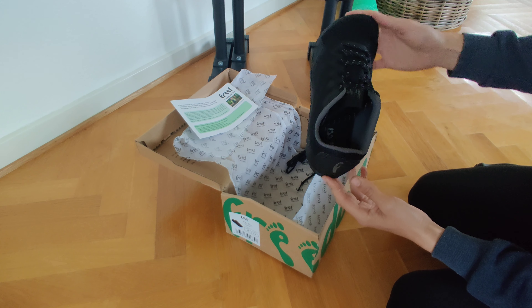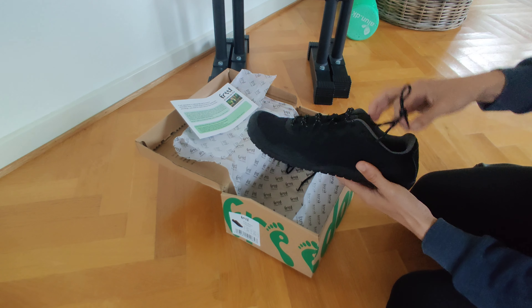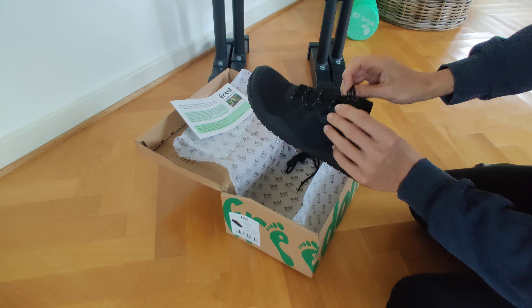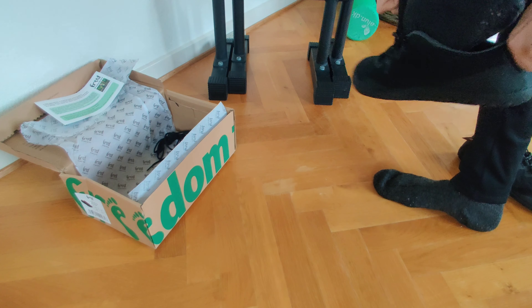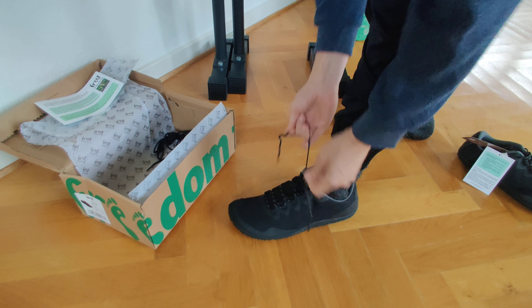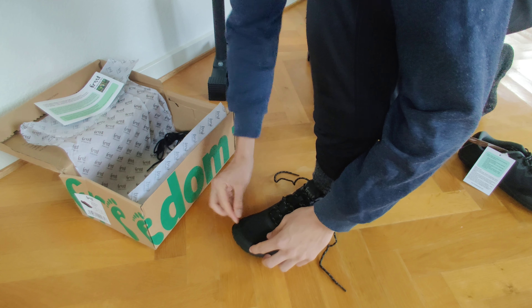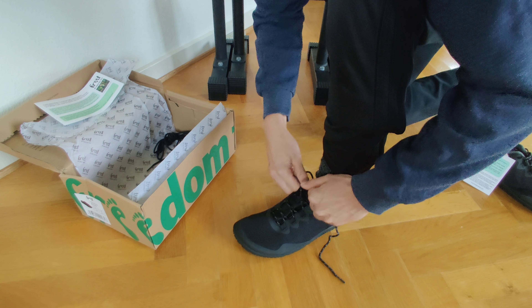It says it started in 2010, so it's over 10 years old. Here we have the Flex model — I think it's very versatile, it can be used for many different purposes, just like a normal sneaker. You can use it for running. I've even seen on their homepage guys doing parkour in this model. You can use it for hiking, walking, or the gym. I think it has many purposes and I'm looking forward to testing this one out.